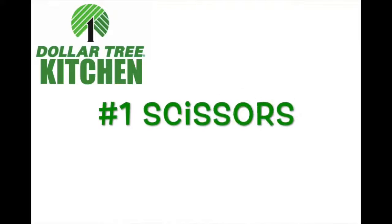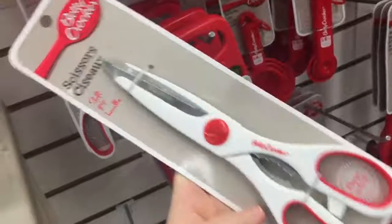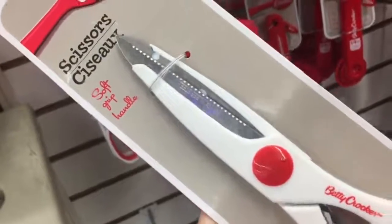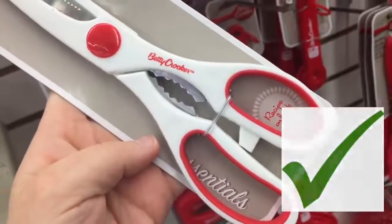I pulled up to the Dollar Tree and it is pouring rain — wish me luck! The first item is scissors. These scissors are in the kitchen area and I love them. They're sharp and they actually work. I've bought some black ones here before that I don't like, but these ones I love.